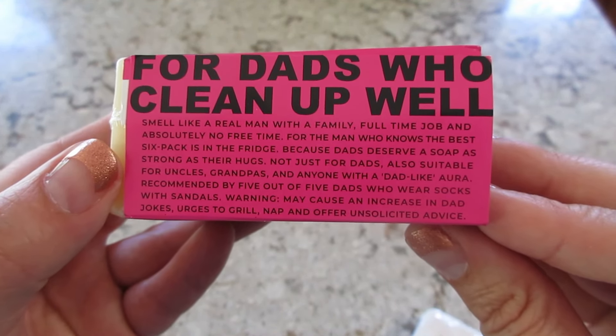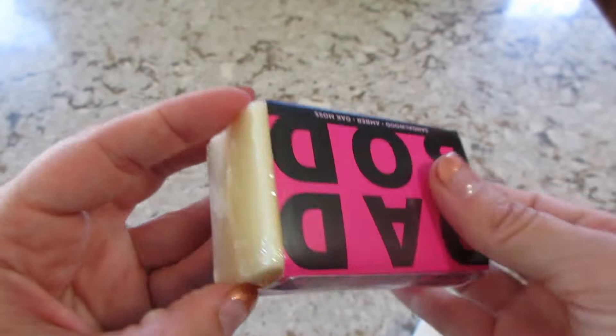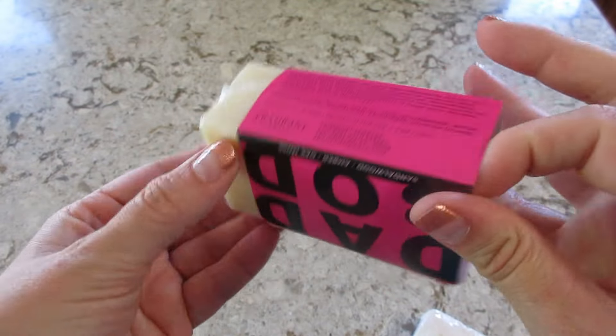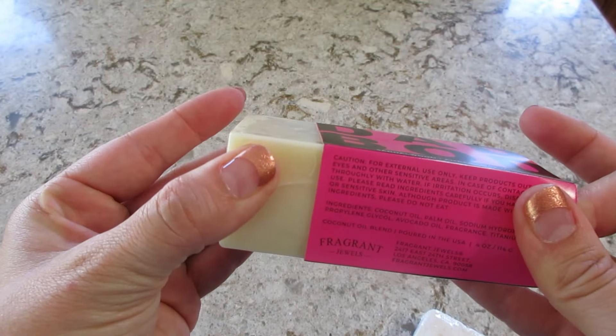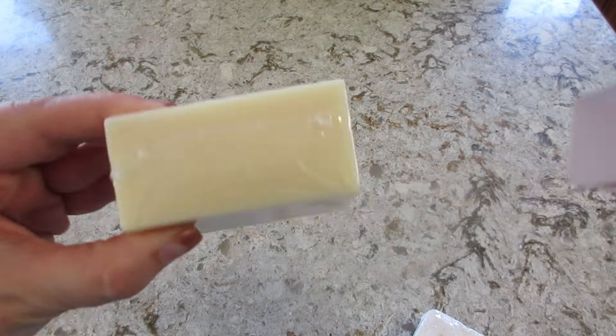'...urges to grill, nap, and offer unsolicited advice.' I think that's hilarious! It's just a little paper wrapper that you can slide right off, so I'm definitely going to use this and give you my thoughts during the demo part of the bath bomb.